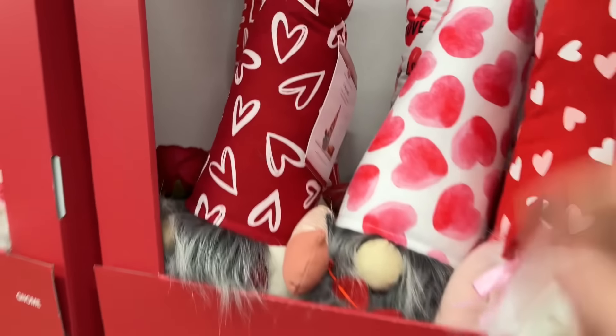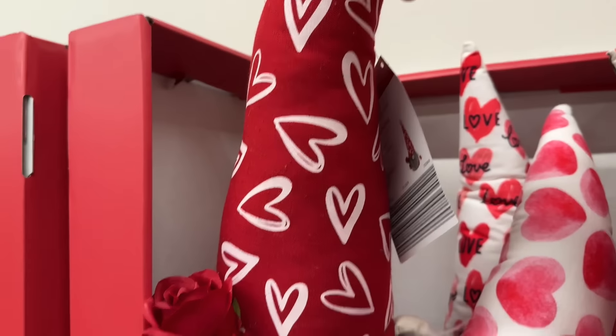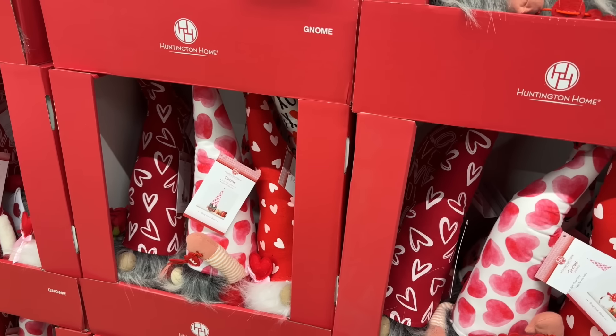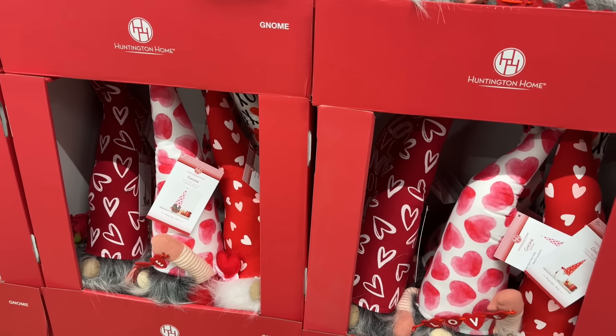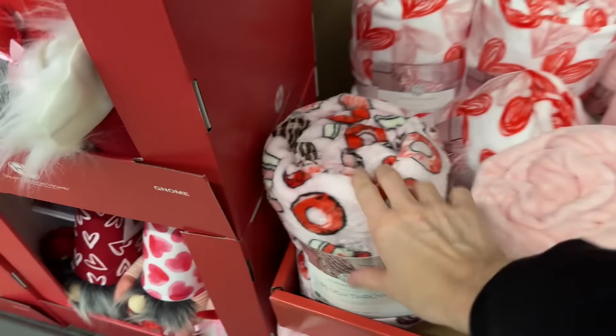Now let's see what kind of gnomes we have. This would be a great little door stopper or just decoration. This one's got a rose — it's for you, because he loves you. This one has a garland of hearts. And this one says 'Love' and has a little love letter. We also have blankets — if I find prices, I'll definitely let you know.